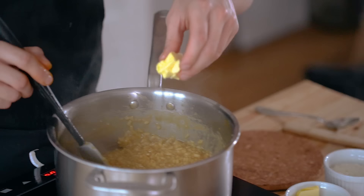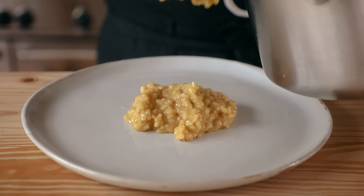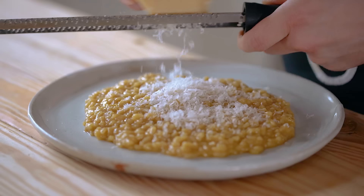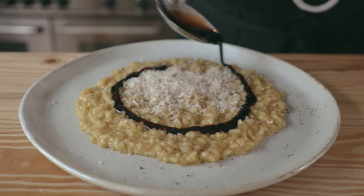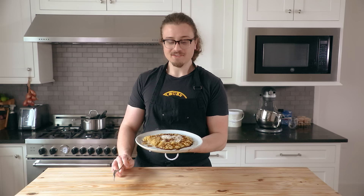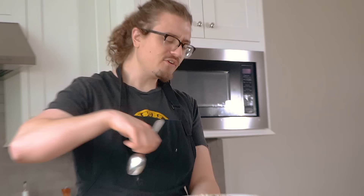Once your risotto is done, turn off the heat and stir in two tablespoons of unsalted butter until fully melted and emulsified, and a third cup of grated Grana Padano or Parmigiano cheese. Add a thick mound of your risotto in the center of a flat plate and give it a few taps on the palm of your hand to get a nice even circle. Hit it with some additional grated Parmigiano Reggiano and fresh cracked black pepper. If you're feeling luxurious, add a hefty drizzle of aged balsamic vinegar — this one is a truffle balsamic from Regalis. That's not sponsored, they're just homies who send me stuff.